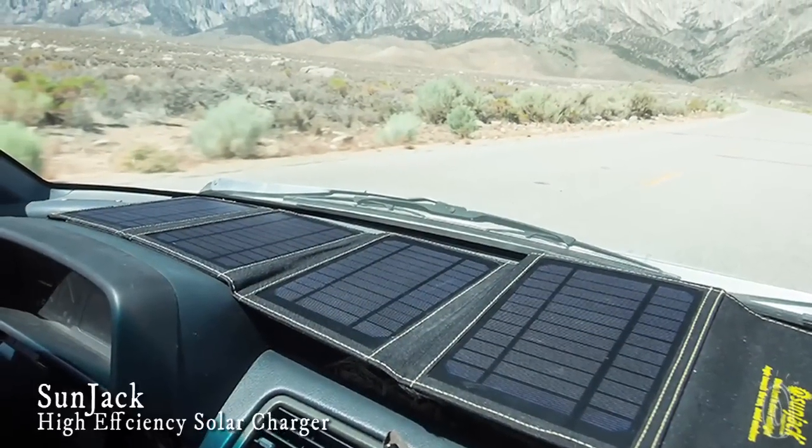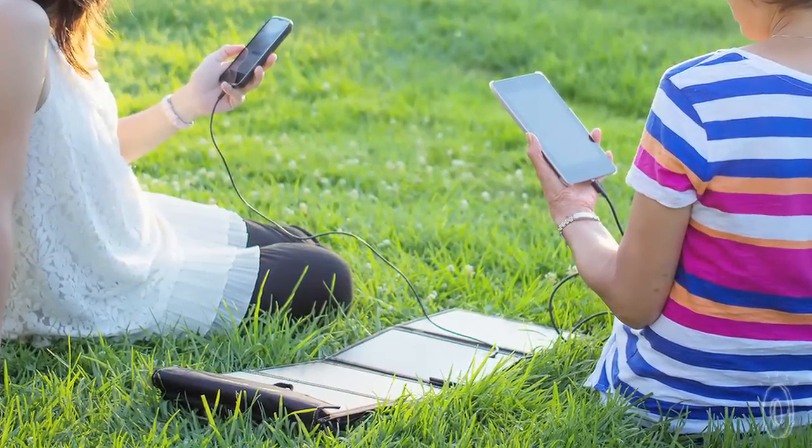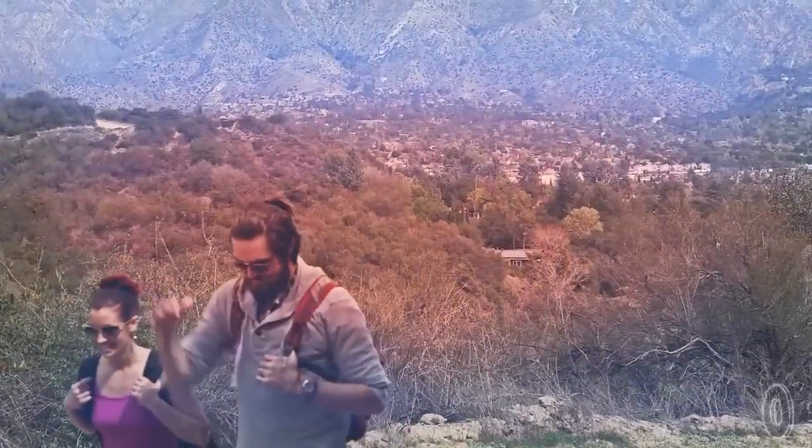The SunJack is a durable, high-efficiency solar charger that can charge your USB devices at wall socket speed. Technology is supposed to set us free, but it seems like we're always tethered to the nearest power outlet. But thanks to SunJack, you can find power anywhere the sun is shining.